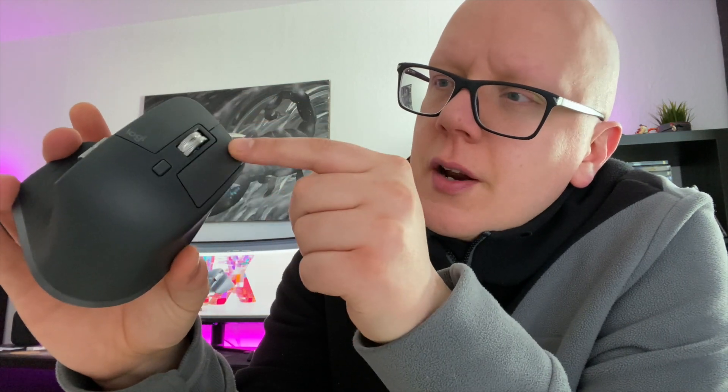Die Maus ist vollgespickt mit unterschiedlichen Tasten – insgesamt sieben Stück. Linke Maustaste, rechte Maustaste. Es gibt eine zusätzliche Taste, mit der man das Scrollrad anlocken kann: einmal im Rastermodus, wo man das Klicken hört, und einmal im durchlaufenden Modus, sodass man mehrere Seiten problemlos scrollen kann. Das seitliche Scrollrad hat keine Rasterung, bietet aber schnellen Zugriff, um in Excel-Tabellen von links nach rechts zu scrollen.